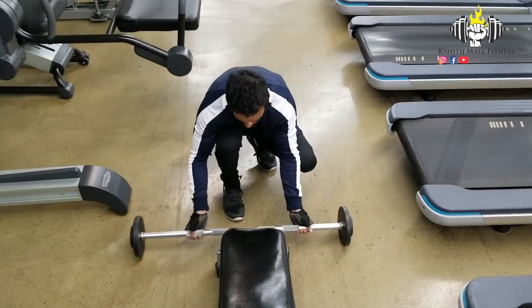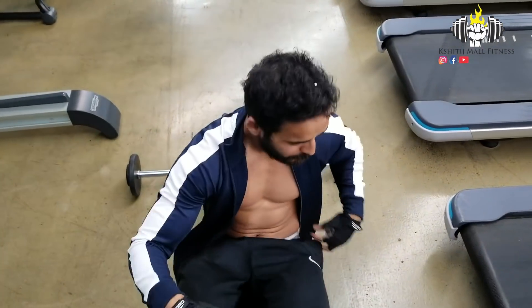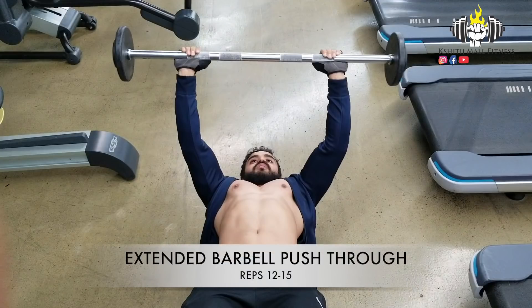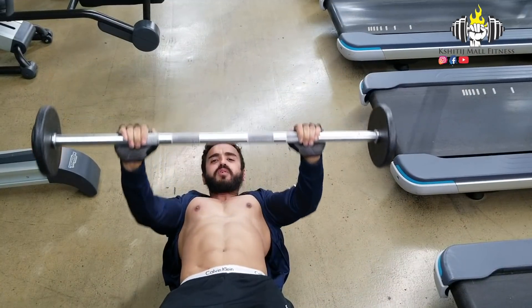My first exercise is Barbell Push Through, the Extended Version. For this, you have to sit on the Decline Bench. You have to keep your abs tight and chest up. With your arms fully extended, inhale.